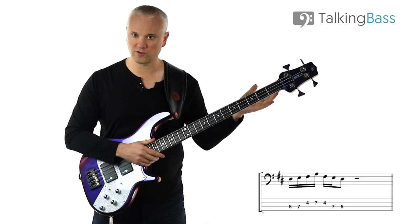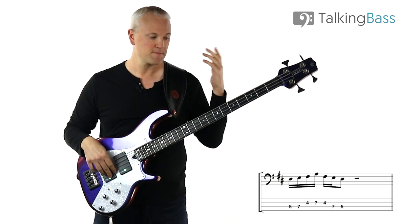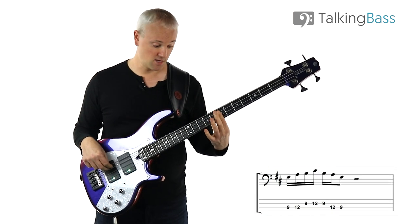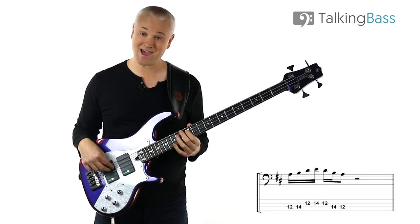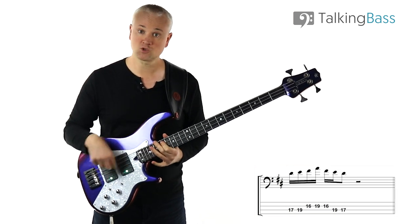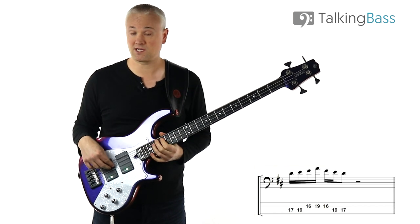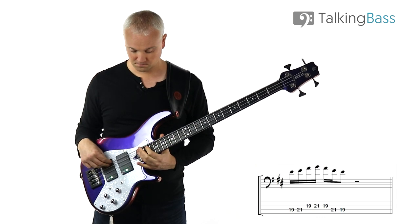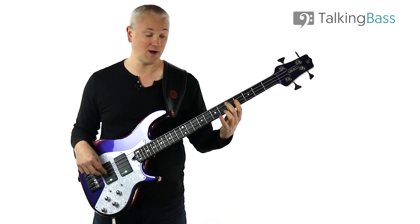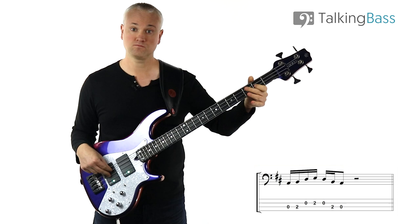To save time I'm just going to run through them here — you can see the lesson material with tab and sheet music so you can work through these with me. We start on the D, then the E, then on the F sharp, then on the A, then on the B, then on the D. So we've reached the octave there — and then we can carry on. I've worked all the way up to the 24th fret. You can also play these below, working down to the B and down to the open A string.